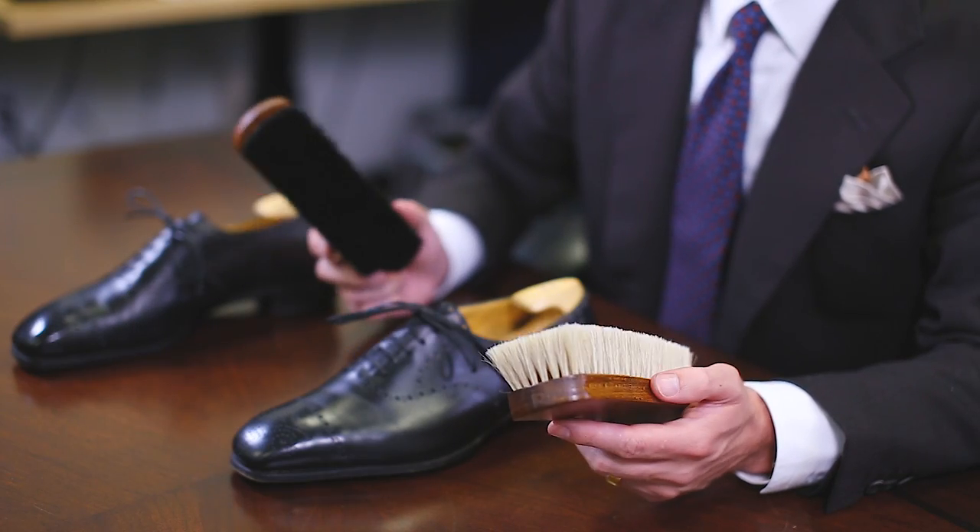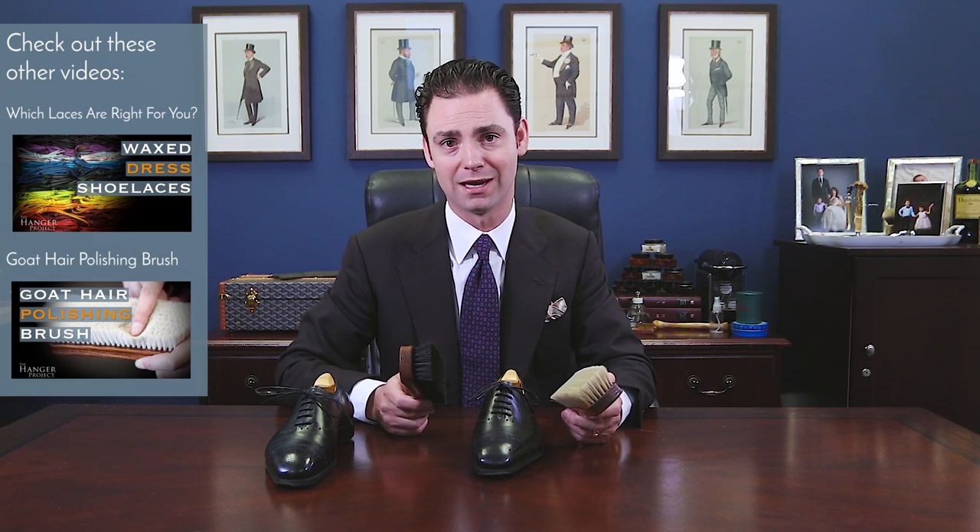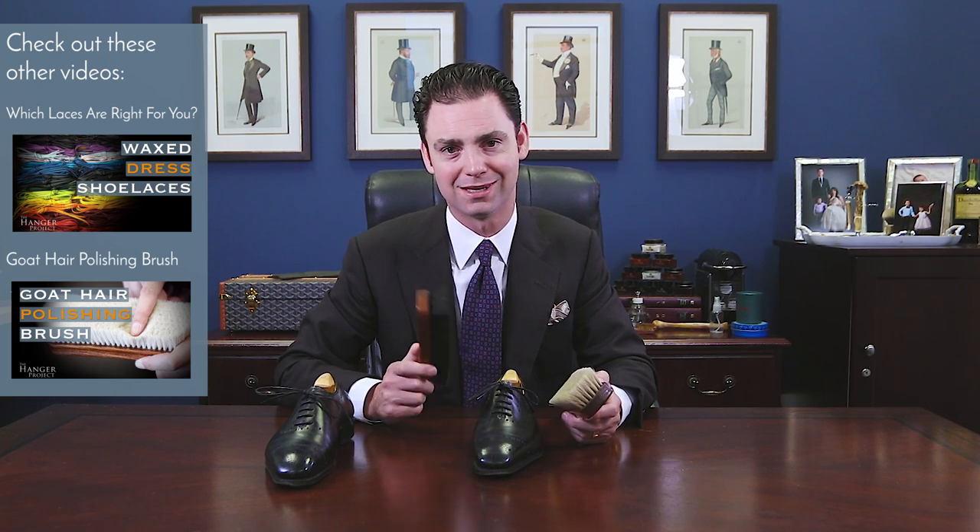So there we have it — this is our medium horsehair shoe polishing brush. I hope this video was helpful. I'm Kirby Allison, founder of The Hanger Project, and we love helping the well-dressed take care of their wardrobes.